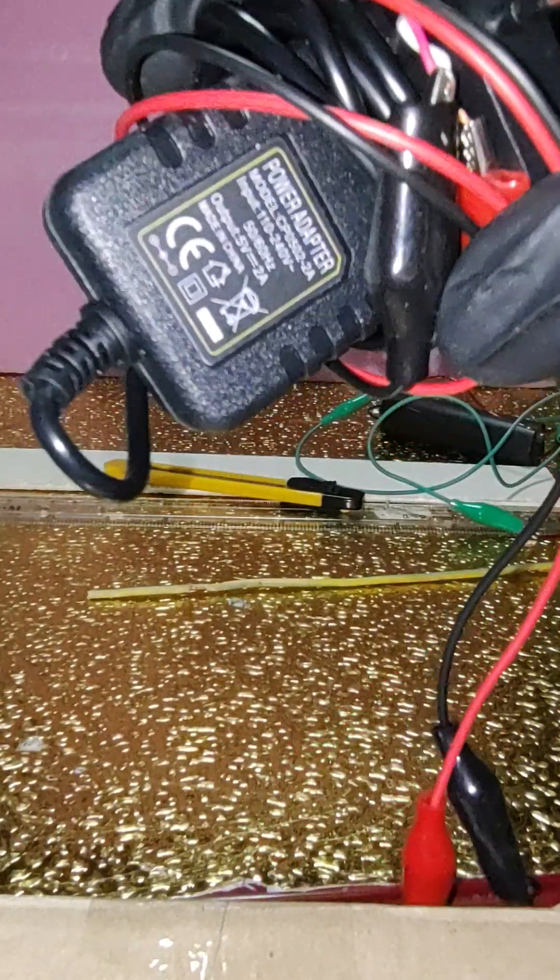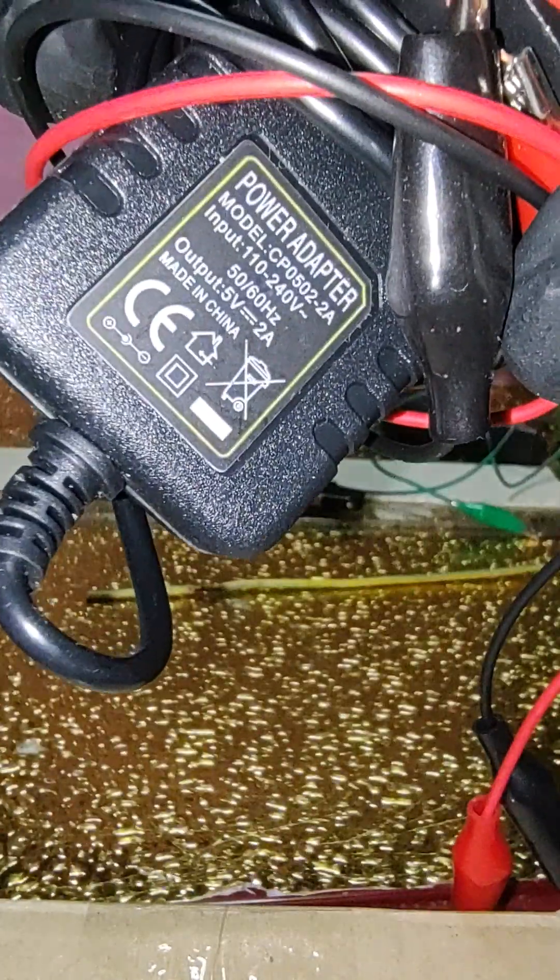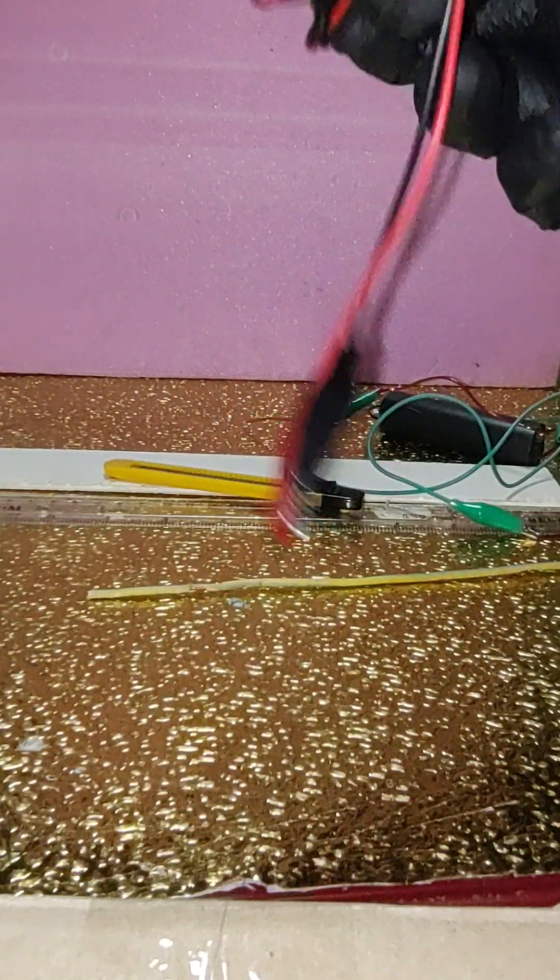If you have never worked with electricity or high voltage before, first call someone professional to help you.